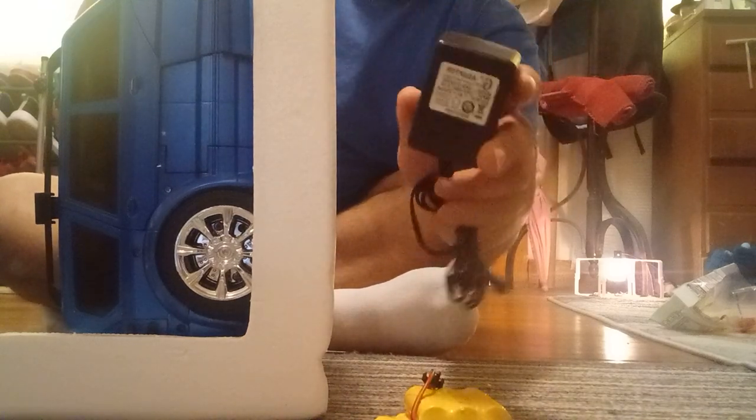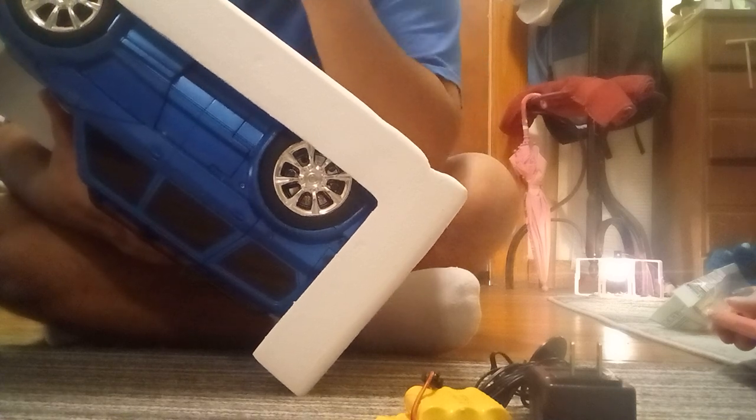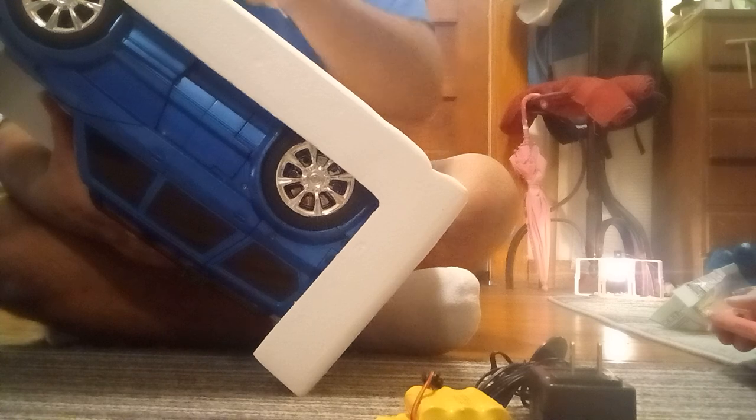We've got two rechargeable battery packs - I don't know if they're even still good. They act like C batteries. Both are 3.6 volts, 700 milliamp. Here we've got your charger. Originally when I first got the blue one I was close to buying batteries and a charger in case I didn't have any of that, but I'm glad I waited because the one in particular did not take rechargeable batteries. There are four screws holding this in place, which is actually kind of cool - it has all the inserts and everything.